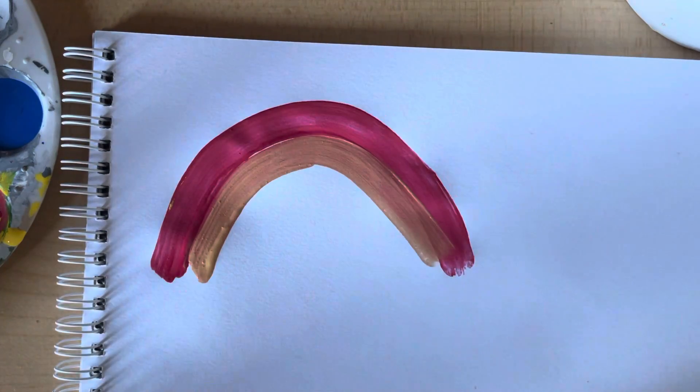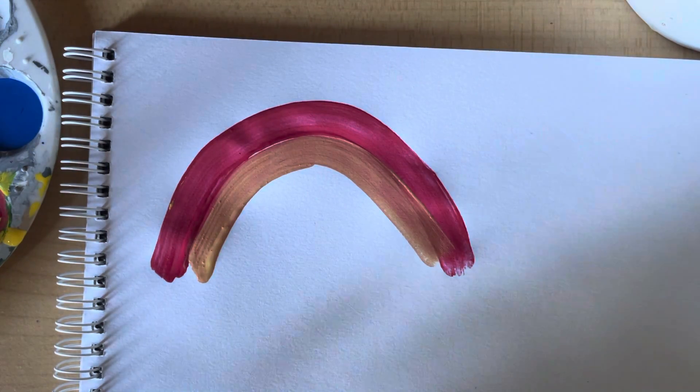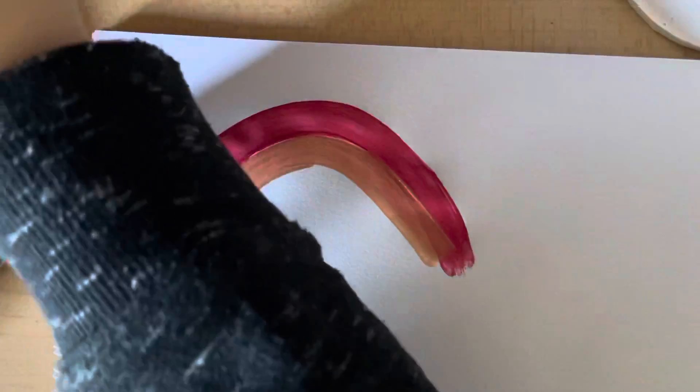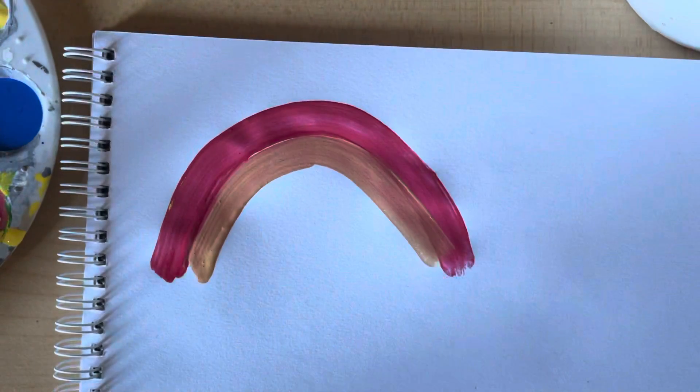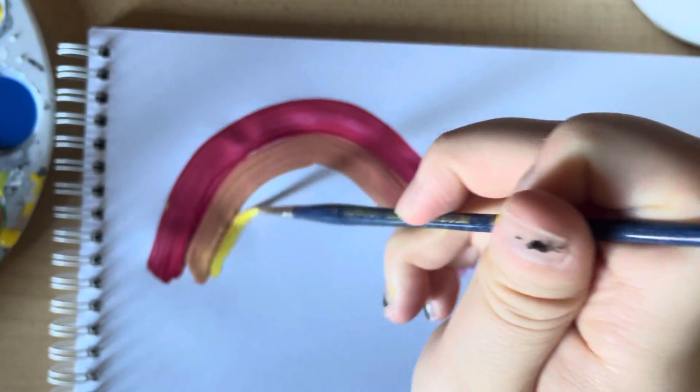Okay, then we're going to use some yellow. I need some more yellow paint, so I'm going to get some more. We're going to paint this part yellow.